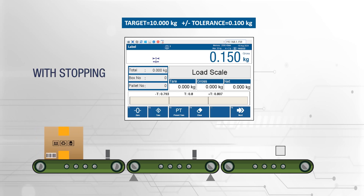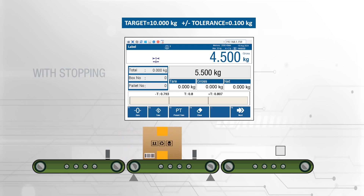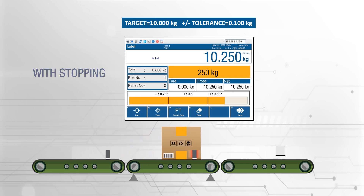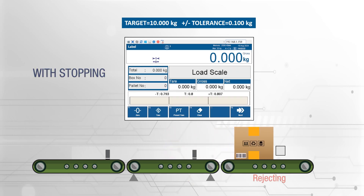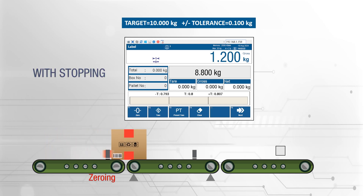BX65 Plus ensures the scale is automatically zeroed with zeroing sensor input, providing accurate and reliable weighing. Automatic reject output is generated for out-of-tolerance packages. Automatic run output to the conveyor panel is given in case the conveyor is stopped.